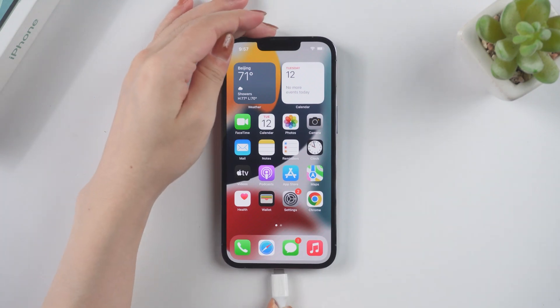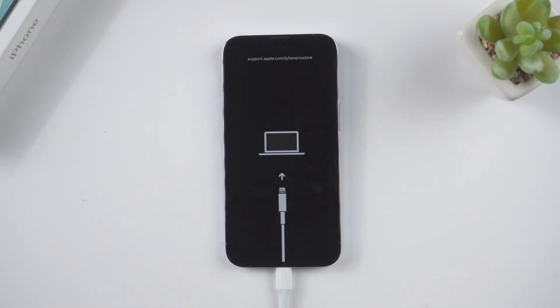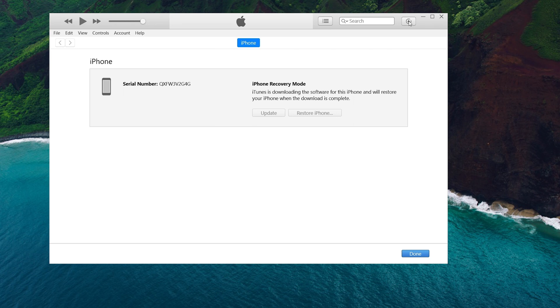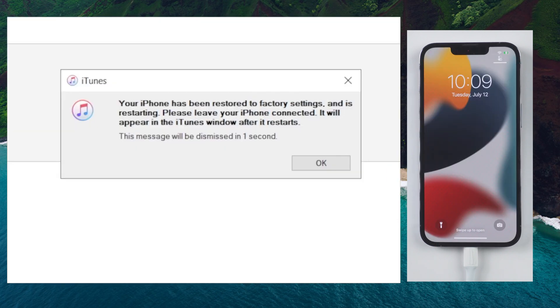iTunes is also a way to solve this problem. Once you connect your iPhone, put it into recovery mode. On the manage page, choose the restore button. Wait for the download and update process to finish. Once done, you can go ahead and check it out.